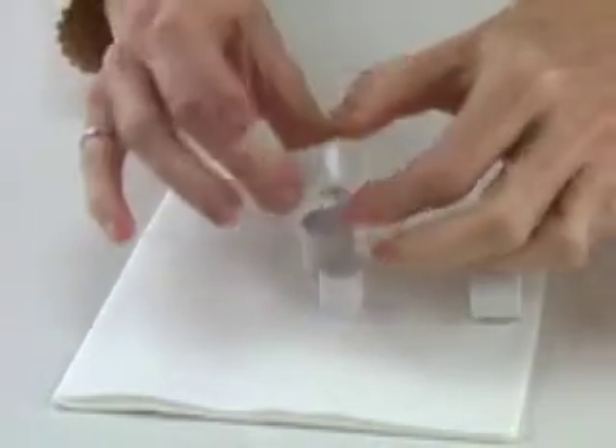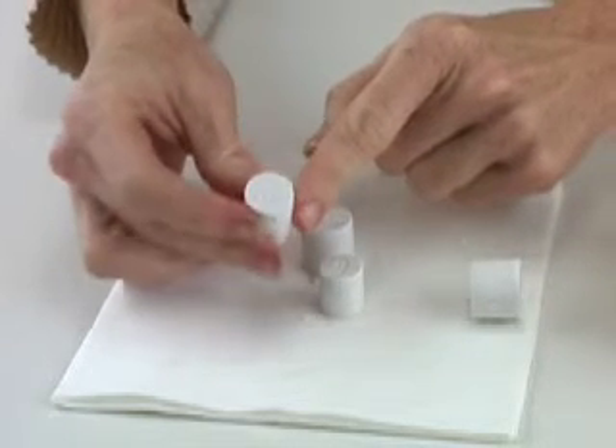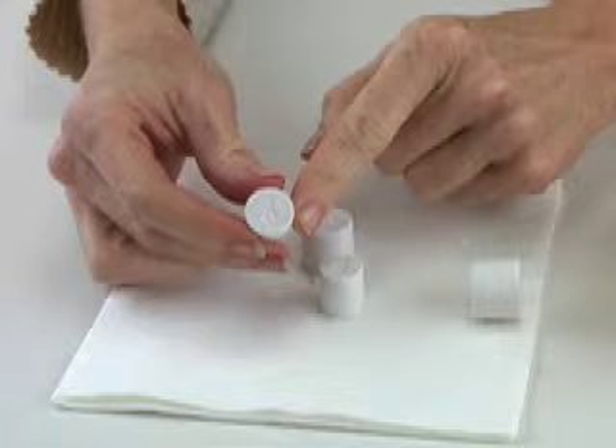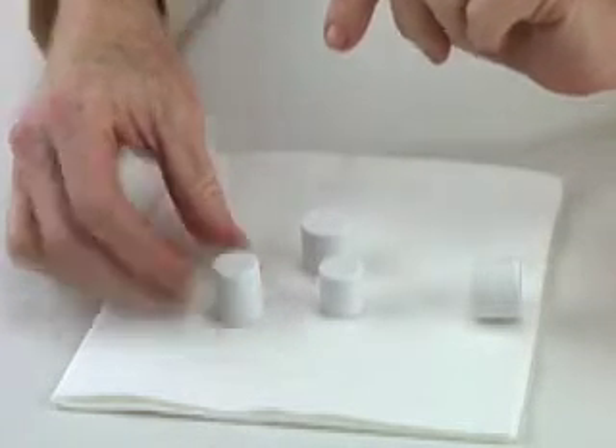Here they are finished. The beauty of these is that the size is marked right on the pellet, so there's never any guessing about what size you have. The six has an underline so you know that it's a six and not a nine.